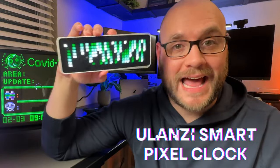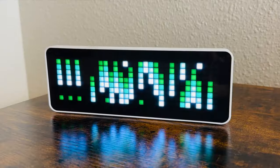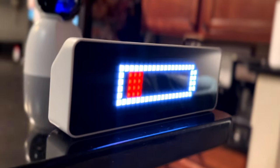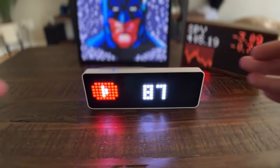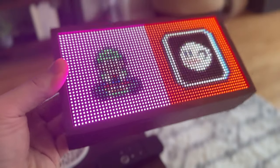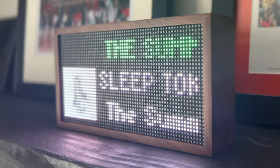The Ulanzi Pixel Clock is absolutely the smallest of the bunch. It's made completely out of plastic and has 256 little lamp beads or lights. This clock is meant to be displayed on a flat surface, but you can move it around the room because there's a built-in battery. There is some protective plastic layered over the front of this clock that makes it susceptible to glare, so you're going to want to be strategic on where you place this in your room.